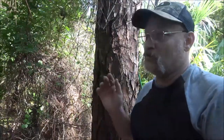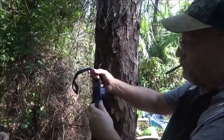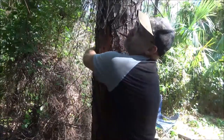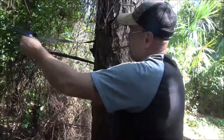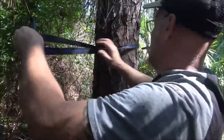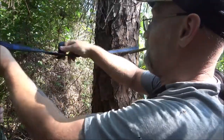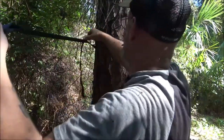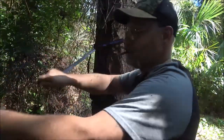I tried to YouTube how to set this up — there was one guy who had something similar but it wasn't this one. What the instructions tell me to do is go around the tree — give it a nice big hug. Then I'm going to put this through one of the loops. You can adjust it this way; it also says you can tie knots if you need it shorter or longer.